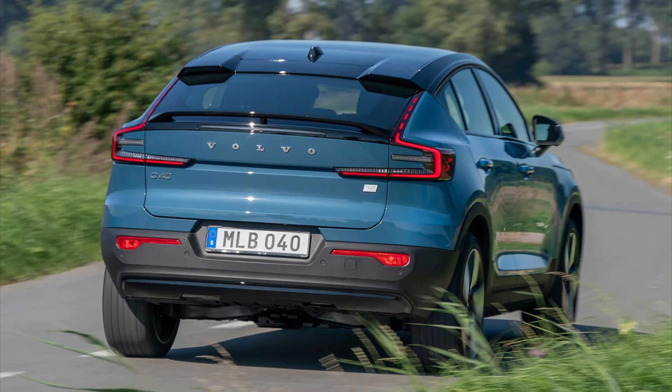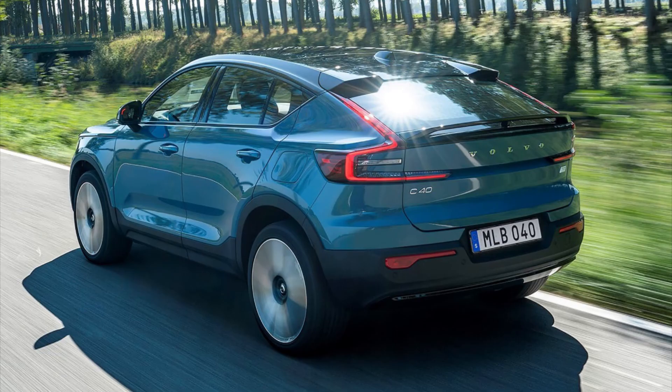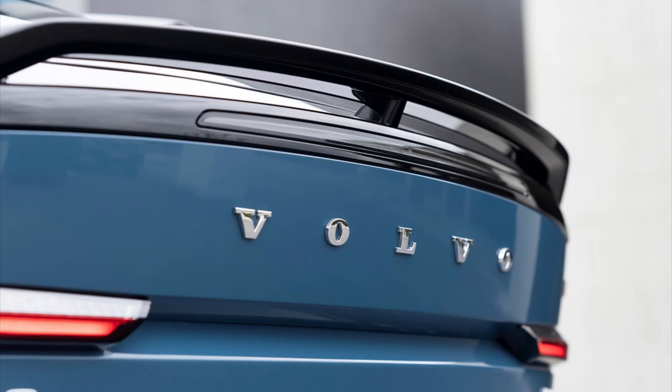In summary, this is a very good coupe crossover from Volvo. It is quick, spacious, safe, and has some great features. This car on paper will be popular, but we will have to wait and see. If you like this video please don't forget to like and subscribe, and hit that bell icon to get notifications when a new video comes in. See you in the next video.